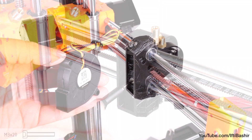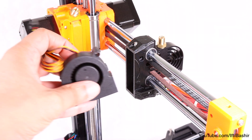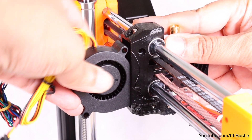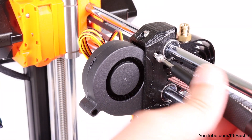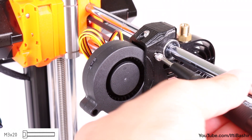While we're here we'll get the print fan installed next. Making sure that the sticker on the fan is facing the opposite direction, proceed to insert the bottom edge of the fan so it hooks into place, before rotating the top into position. This can be a tight squeeze so be careful, and once the top holes are lined up secure with a single M3x20 screw.